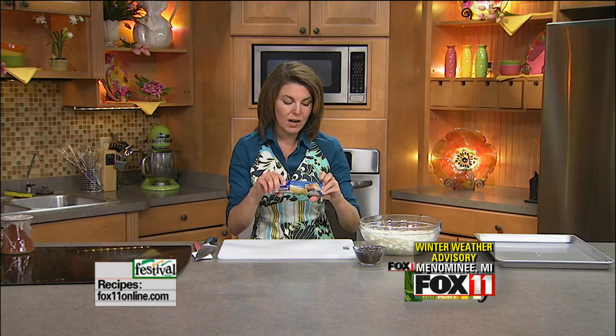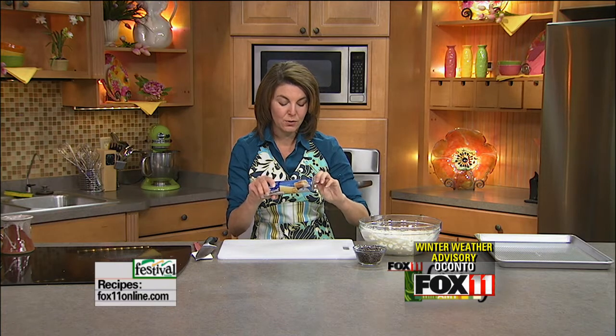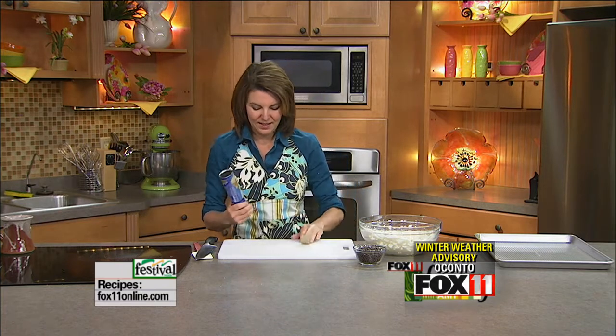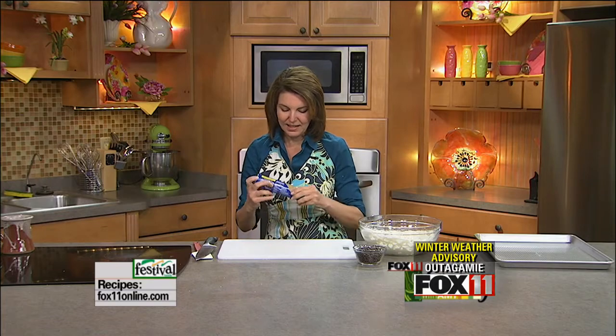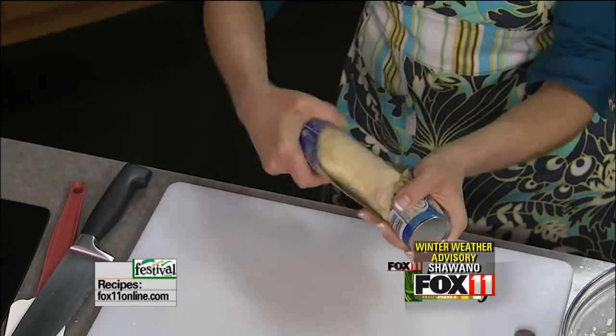We've got mini chocolate chips, but if all you have are regular chocolate chips, those are going to work just fine. So we've got one tube of the seamless crescent roll dough, and we always fight in our house over who gets to open up the canned biscuits because they usually make that fun pop. There we go — it wasn't as loud a pop as normal, but that's okay.